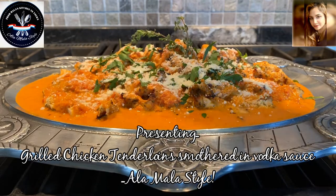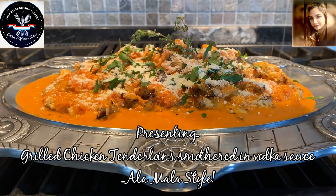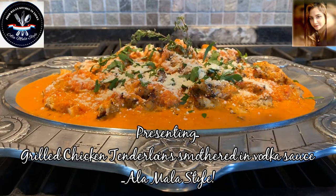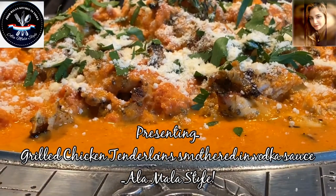And there we have it — grilled chicken smothered in a vodka sauce, a la Mala style. How beautiful does that look? Let's get in a nice tight shot. That baby looks yummy.